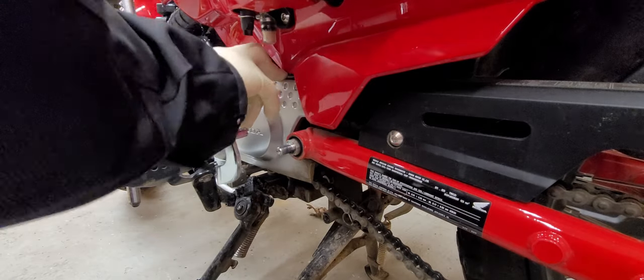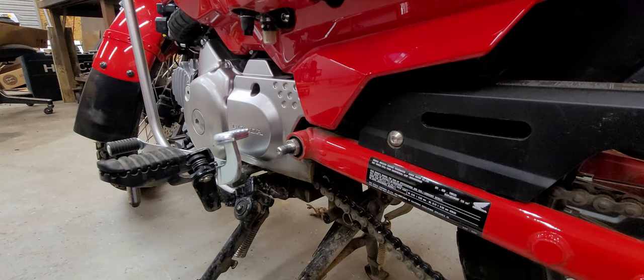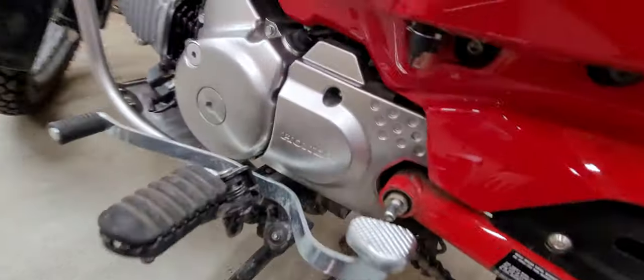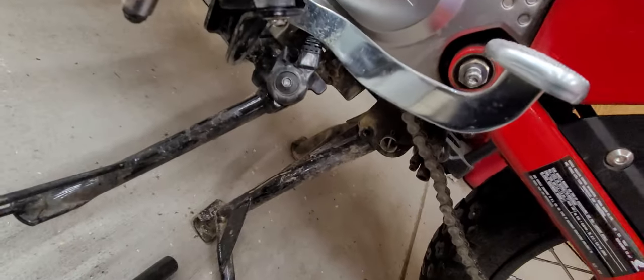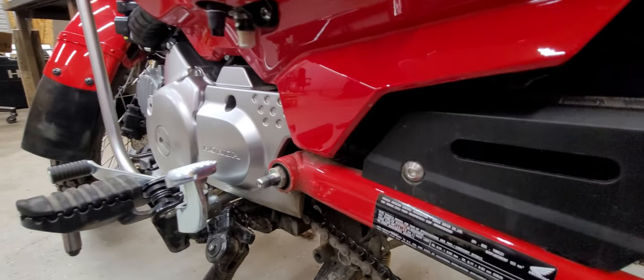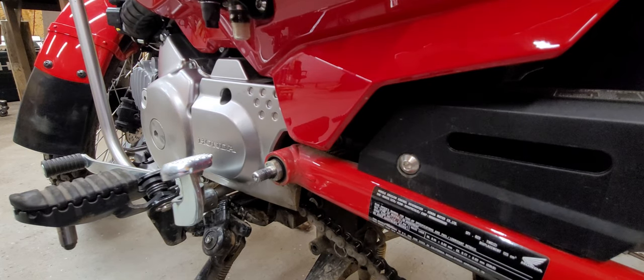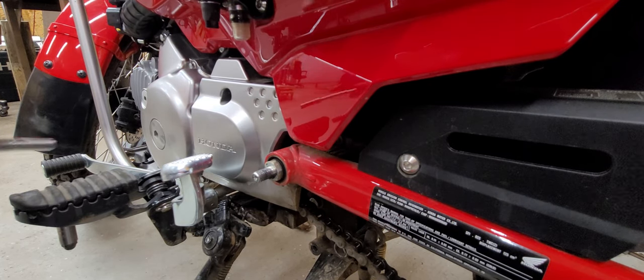This is going to have two 8-millimeter bolts — one in that hole, one down at the bottom. We'll get those out and that'll get your sprocket guard out of the way. An 8-millimeter with a little extension should do the trick.